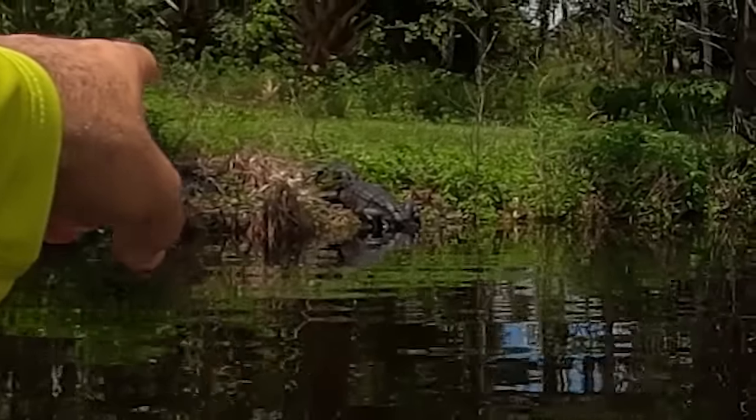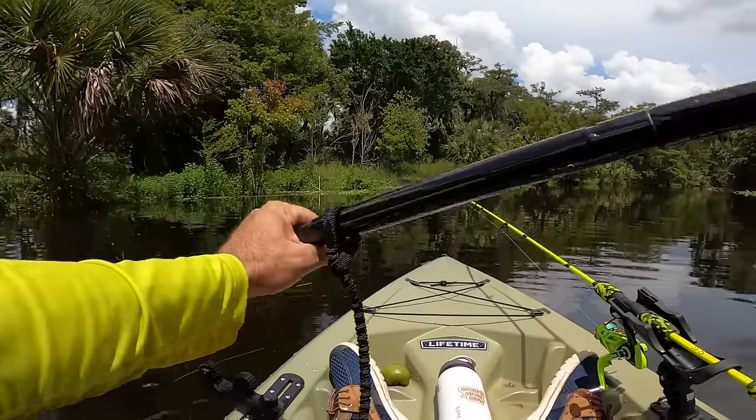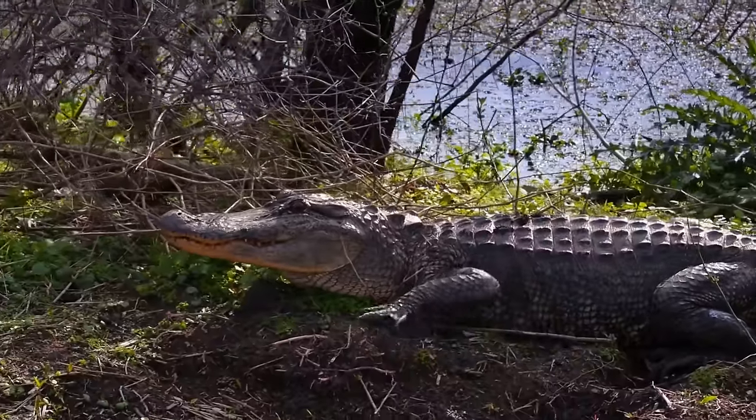See that big old alligator there? He's got a placo fish in his mouth. Whoa — he caught himself a nice meal!